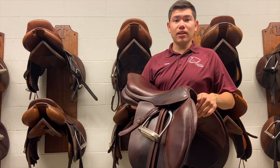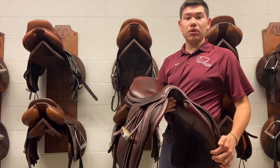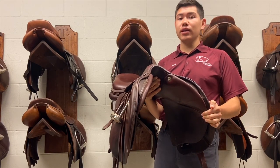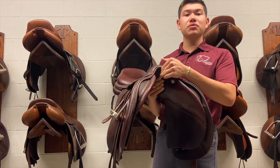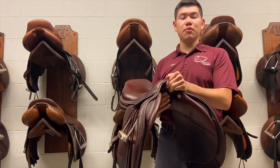Let's talk about the gullet. The gullet here on the English saddle should match the shoulder angle of the horse. This is important for correct balance, correct fit, and for wither clearance. Wither clearance is a big deal because we don't want the saddle sitting directly on the horse's withers — this will cause rubbing and discomfort for the horse.